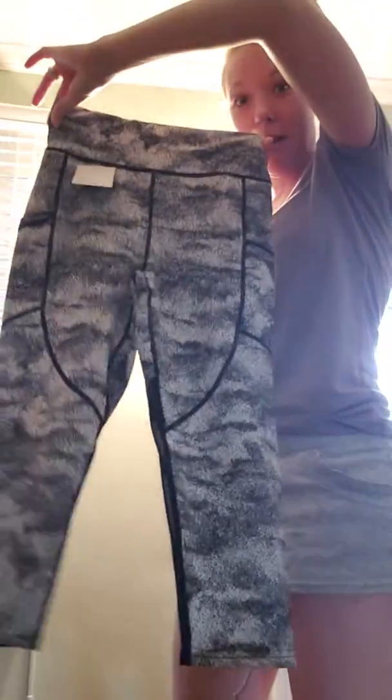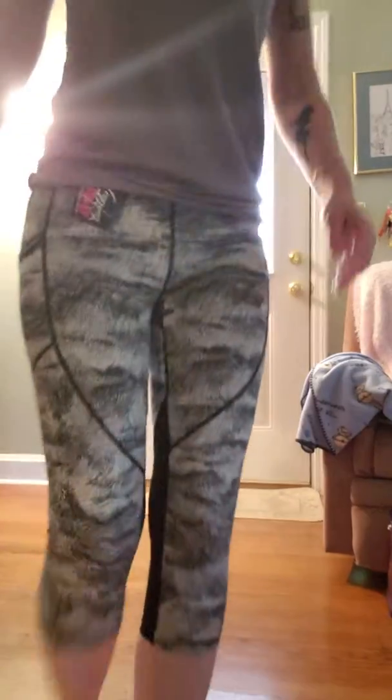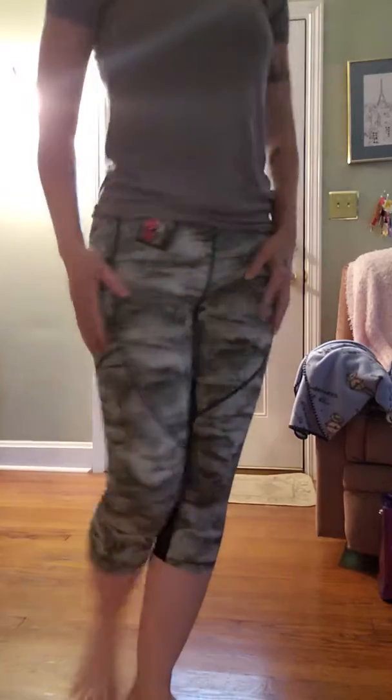I'm gonna pause the video and put these on and show y'all how fly these are. I got a smile on these — I actually bought them for my daughter but she ain't got mine. Alright, here they are. Let me see if I can get where you can see a little better. Here we go — bam bam, yes girl!